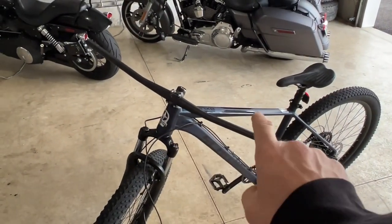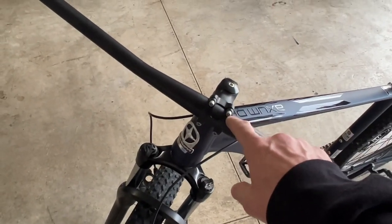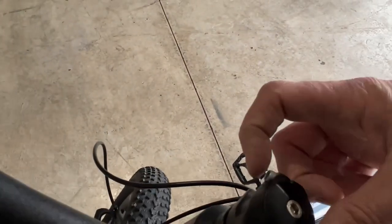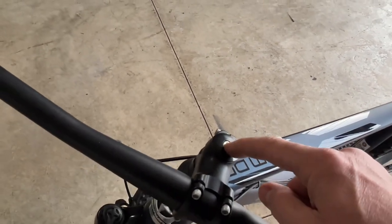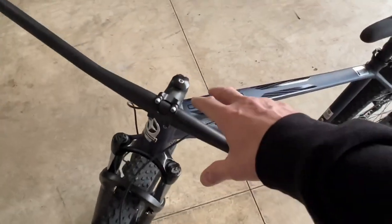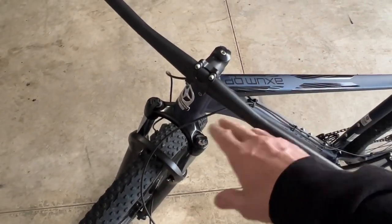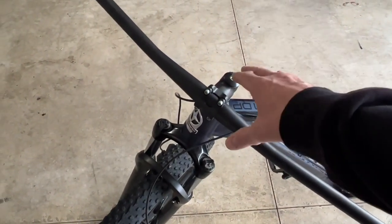I've got everything taken off — the hand grips, the brakes, and the dropper post bracket. Because I'm also replacing the stem, I'm going to loosen the top bolt but not take it all the way out, since removing it completely would allow the whole front fork to fall out. I'll loosen the two side bolts, hold everything in place, and slide the whole stem with handlebars off as one complete package, then start with putting the new stem on.